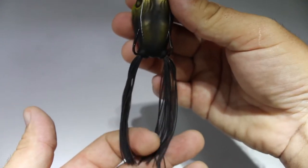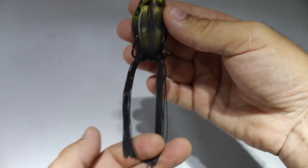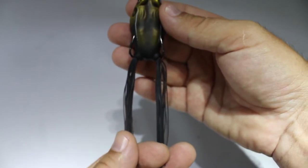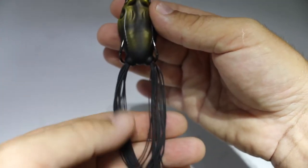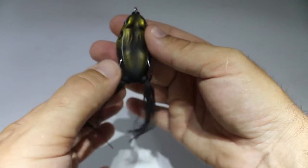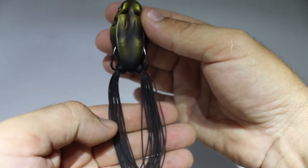The first thing I do, and probably the easiest, is just to trim the legs. These come really long, probably close to four inches. If you think about a bass wanting to grab this, if he's not fully committed he's probably just going to smack it, and with really long legs he tends to bite further back away from where the hooks are. So I like to trim these legs to about two to three inches.